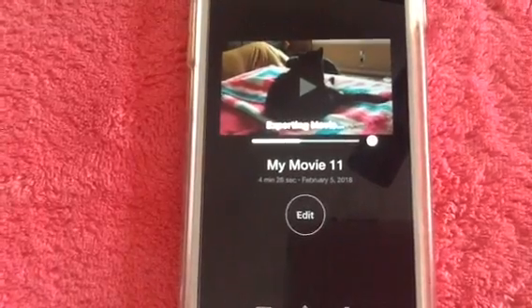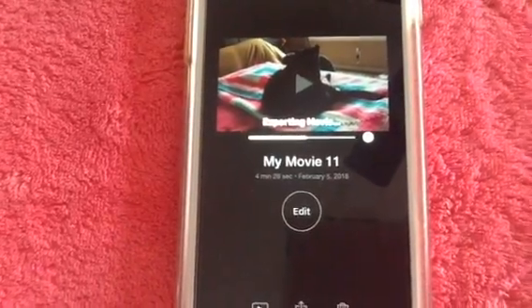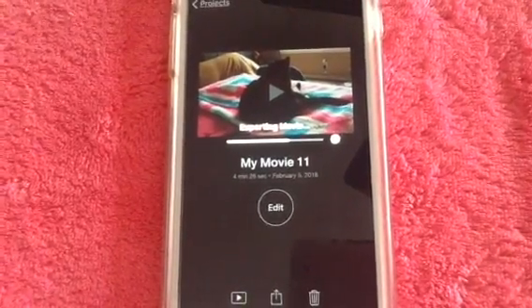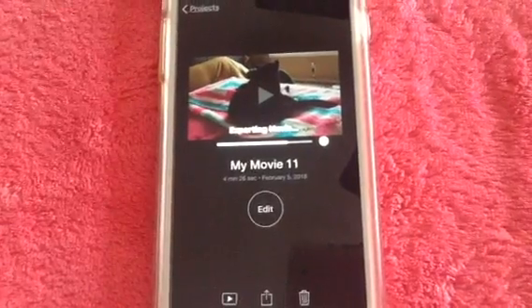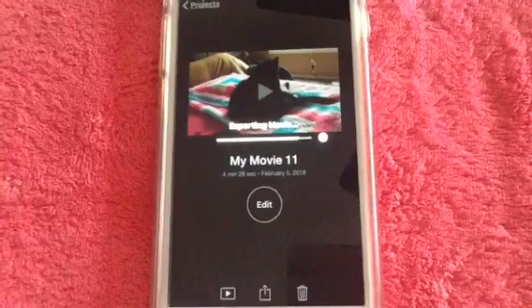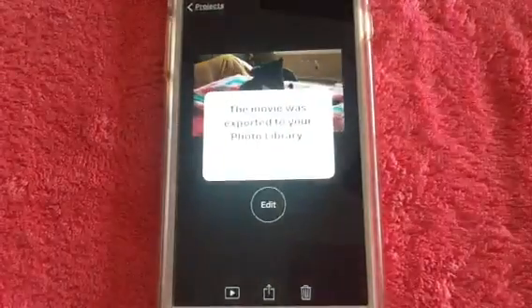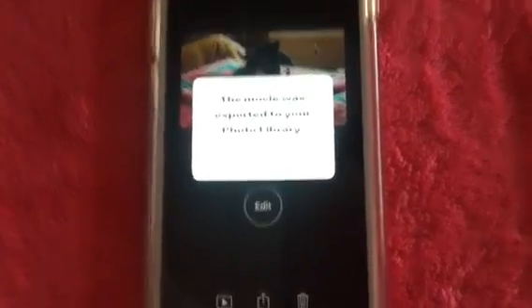I'm filming this on my iPad so it's not the best quality — I have an old-school iPad — so it's just about finished. It says the movie was exported to your photo library, so press OK.